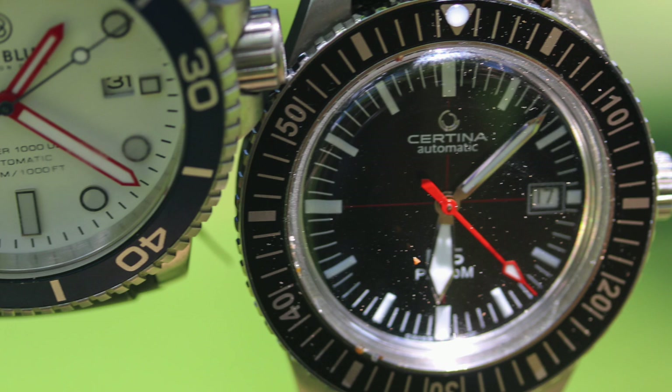Why the specs? Why these spectacles? Well, they look a little ridiculous, but today we're taking a look at a retro diver, so we thought we'd put some retro specs on as well.